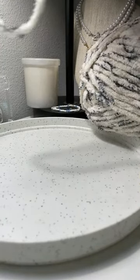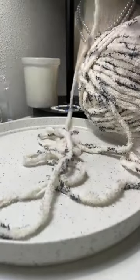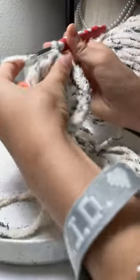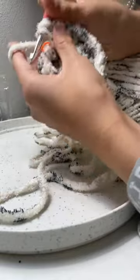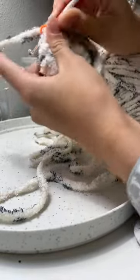I think it's called 'slack' when you have yarn kind of just chilling loose — it really helps your tension. I think I'm doing an increase now, so I'm going to wrap the yarn twice and make this increase: one, two, three. Final increase in the last stitch.